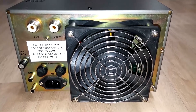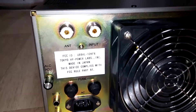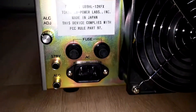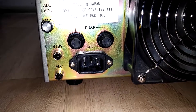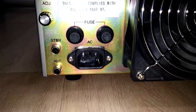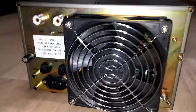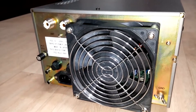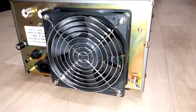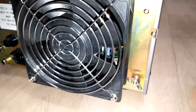Now I thought we would take a look at the amplifier in detail. Here is the back — you can see the antenna and input. We also have two fuses, AC power, an ALC adjust on the left, and a standby and ALC RCA jack. There's a nice fan in the back; the fan noise is marginal but it will kick into high gear if it gets hot.